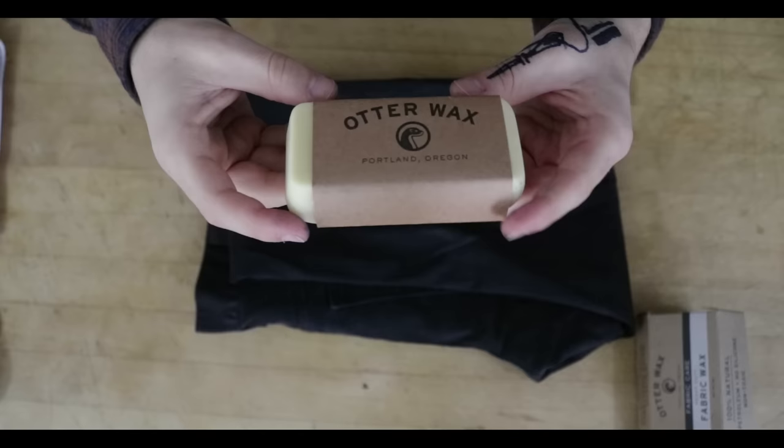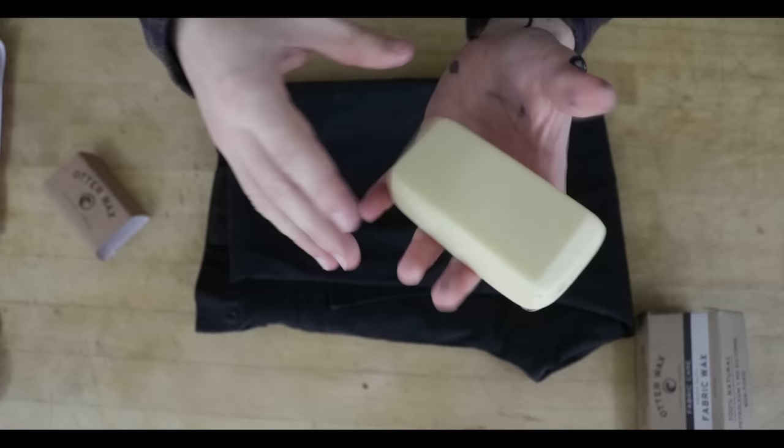It basically just feels like a candle, so don't worry about it being slimy. It's gonna give your denim that sheen that you want and also protect you from the rain.